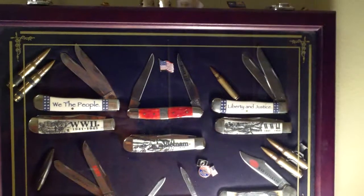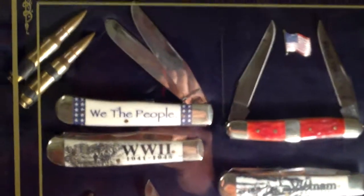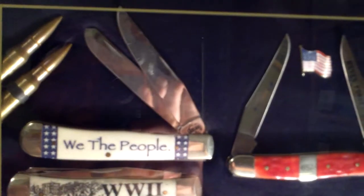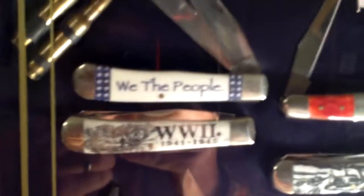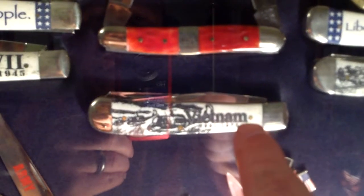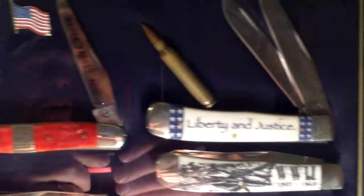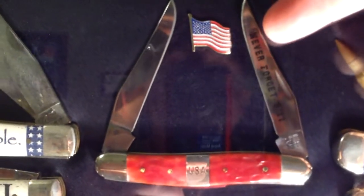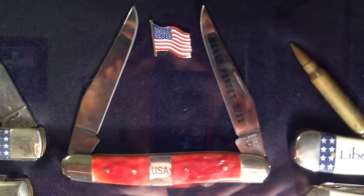All these knives in this shadow box are my patriotic themed knives. Most of them are trappers — I think there are three in there that are not trappers. There's a natural bone trapper that says 'We the People,' a World War II commemorative natural bone from the image series, a Vietnam commemorative natural bone image series, another World War II commemorative natural bone that says 'Liberty and Justice,' and a red bone muskrat that's a 9-11 commemorative. The blade says 'Never Forget 9-11' and it's got the center bolster engraved with USA on it.